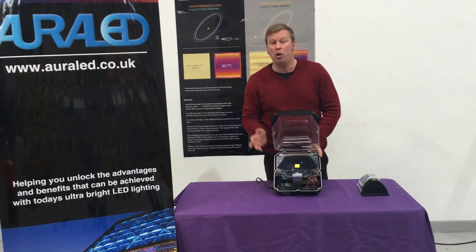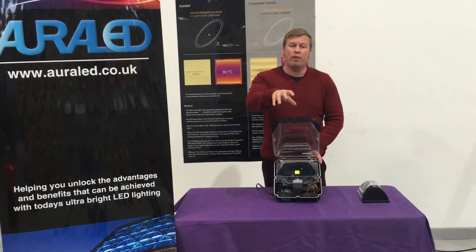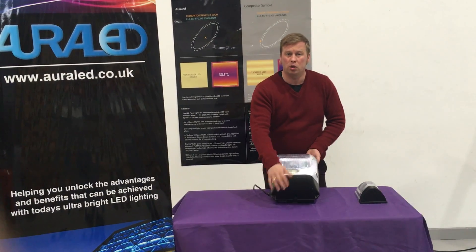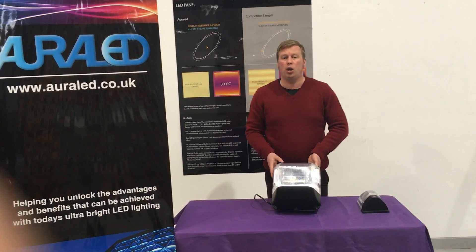We can also put a photocell into this as well, so it comes on just at night. All of our products are available through all good wholesalers in the UK. Ask questions — we can make this available from any good supplier in the UK, available next day. Thank you.